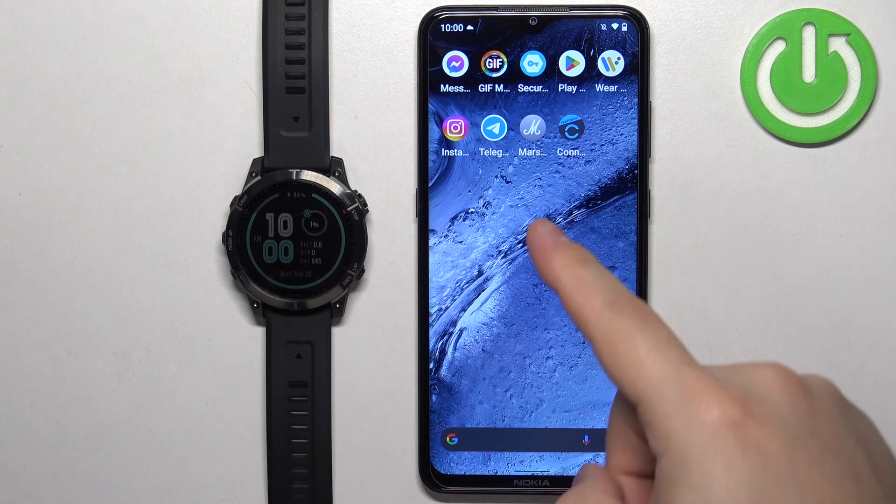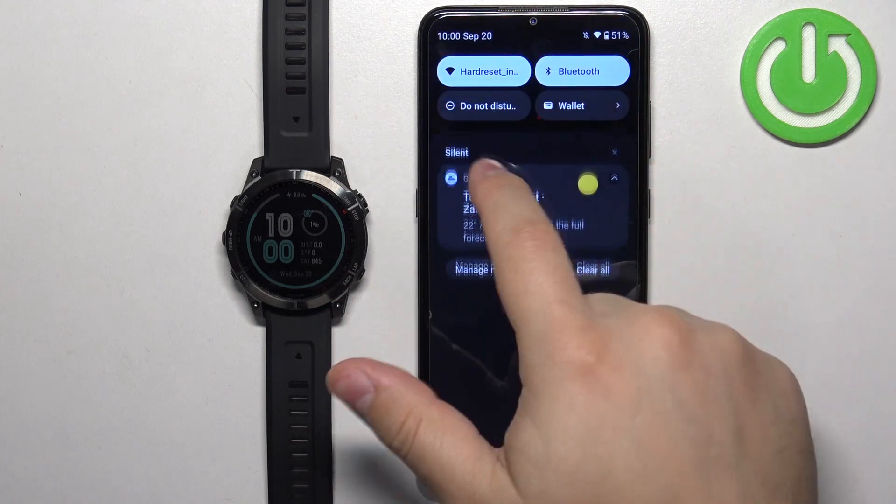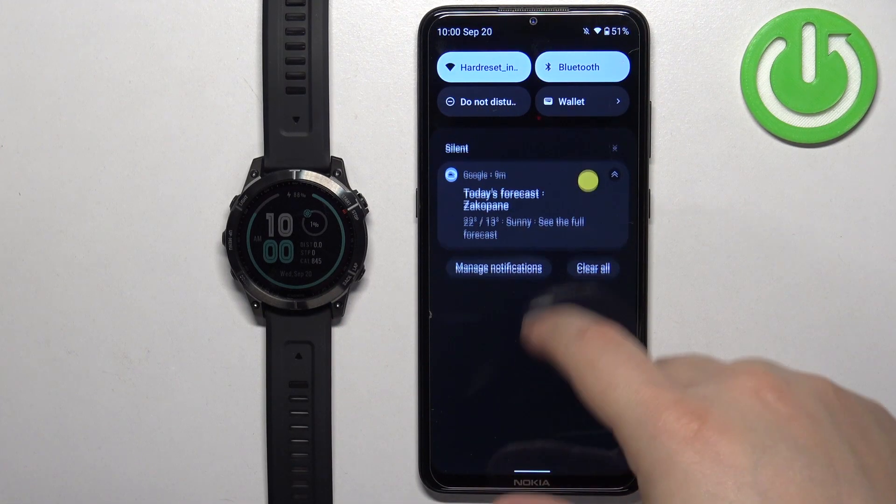Before we start, if you want to set an image as a watch face on this watch, your watch needs to be paired with a phone via the Garmin Connect application. Once the devices are paired together we can continue. Now we need to install a Connect IQ Store application on the phone that is paired with our watch, so make sure you have internet connection and Bluetooth enabled on your phone.